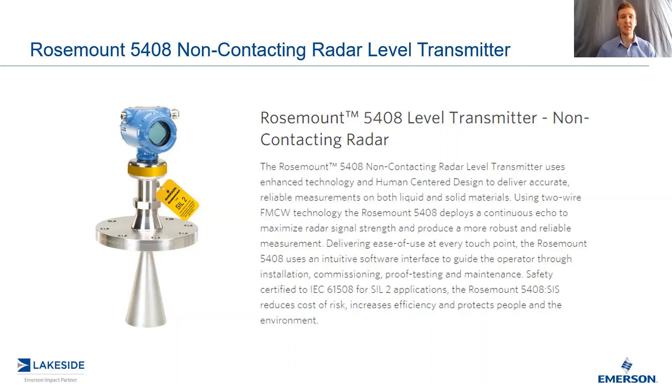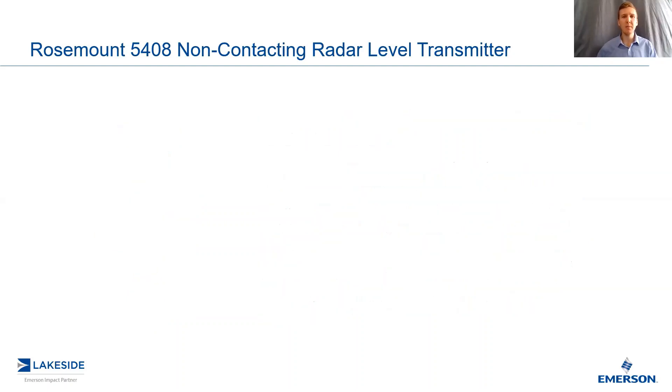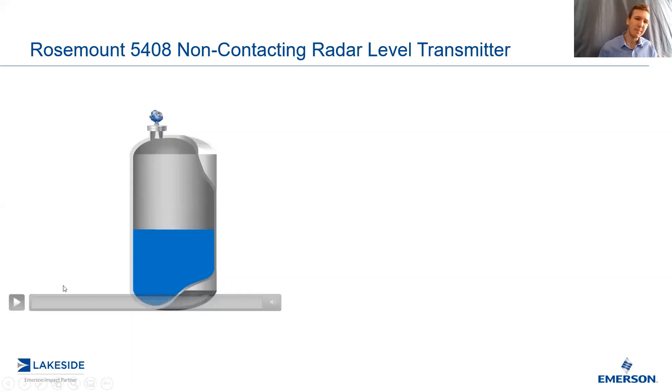As previously mentioned, this is a level transmitter which utilizes what's known as Frequency Modulated Continuous Wave Technology, or FMCW for short, to deliver a reliable measurement. Let's take a look at how it's able to achieve this. In order to do so, we actually need to take a step back and look at the previous generation of radars, known as pulsed radars, which operated using a time-of-flight measurement.